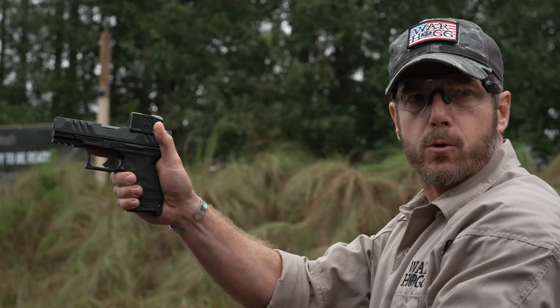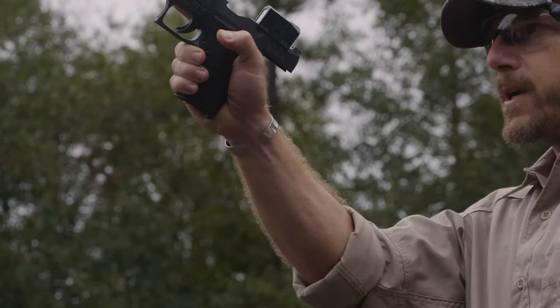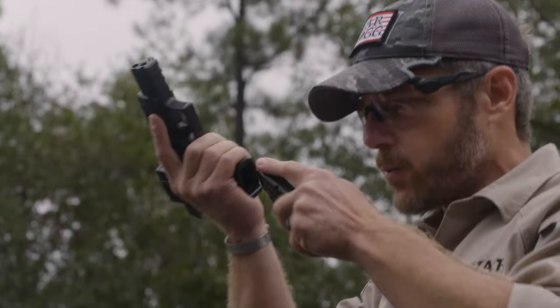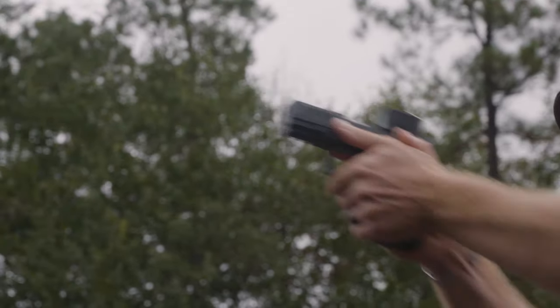I've already gotten one more draw from the holster as practice. Once I'm here, I'm going to lock the slide to the rear — this gives me a chance to conduct another magazine change. I bring the pistol back to my workspace, secure the mag just like I would, look in the magazine well, it goes in. I use my slide release and present back out.